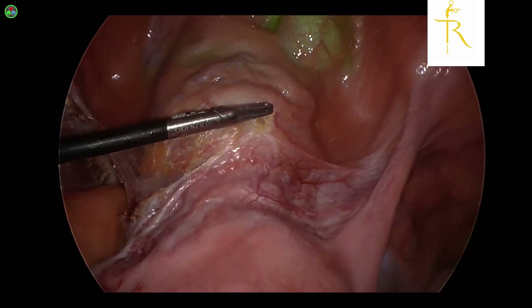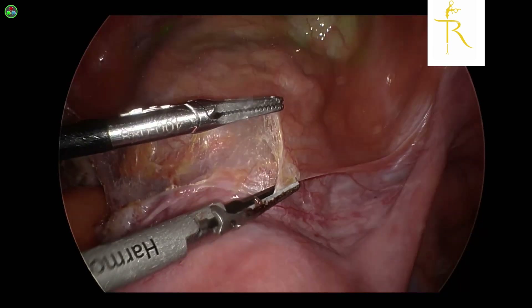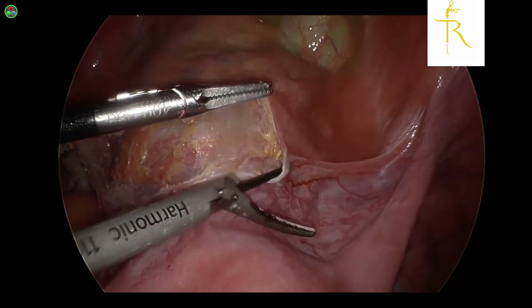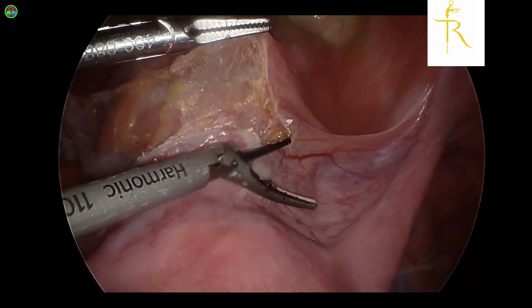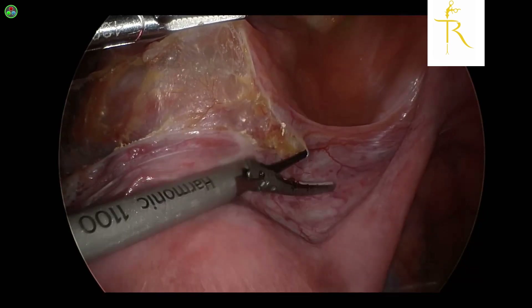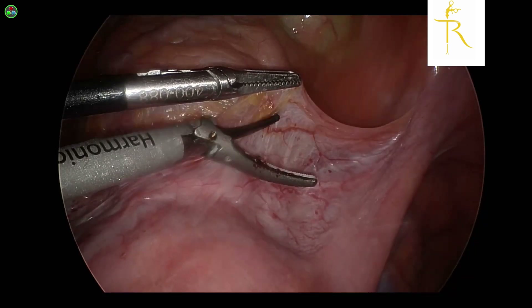With the posterior compartment it's very useful in stage 4 endometriosis, especially where you want to determine the plane between the vagina and the rectum. It is a free access article that I've showcased earlier — please feel free to go and check the link where the video is available as well.